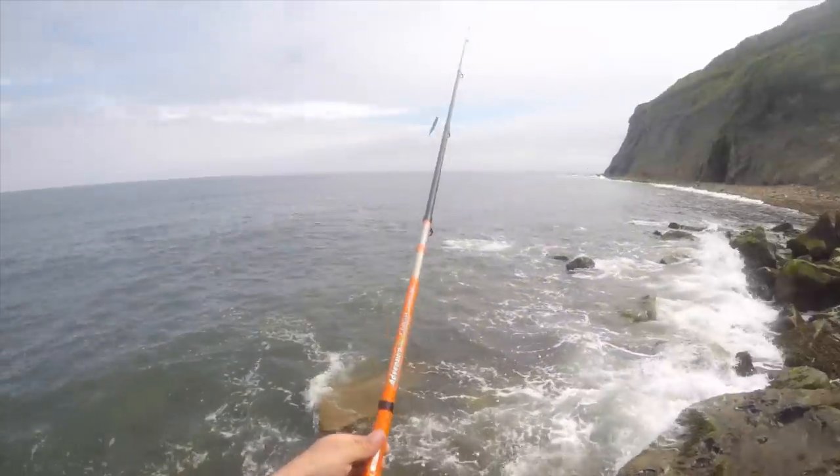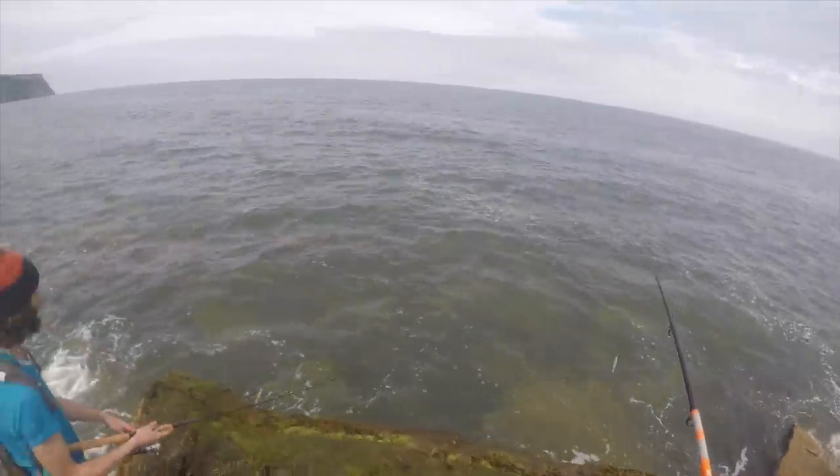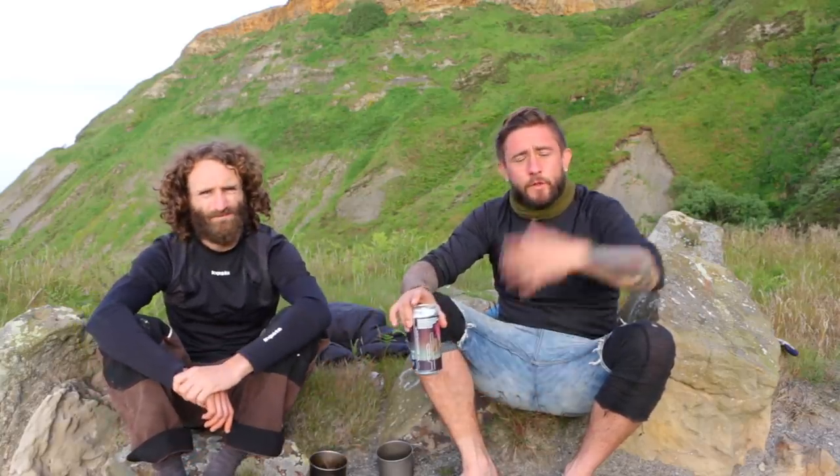We've not done any filming at all on this one really - we've been fishing all day, trapping, doing all sorts, risking our lives, but just couldn't be bothered to film for nothing. We were on a rock out at sea and we got absolutely smashed by waves - we lost all our bait, we nearly got washed off the rocks. Also, there's been a ban on taking any bass of any size for any fisherman for 2018, whether off a boat or off the shore.